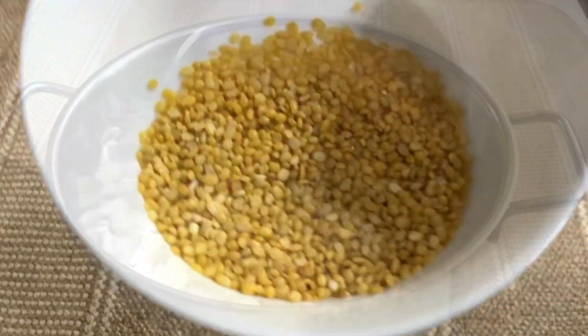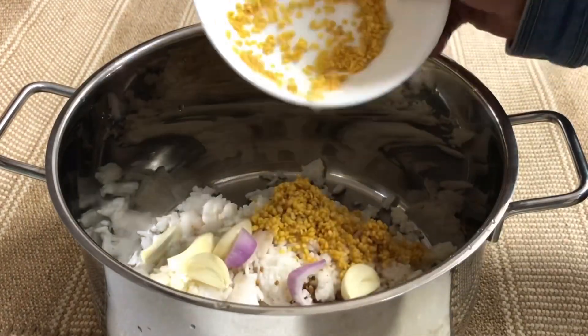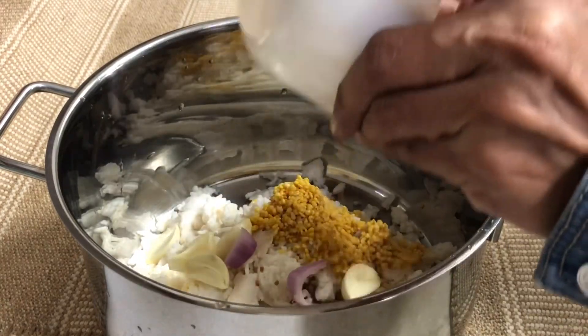I also want to mix the seasoning over the ground. Now I will put the seasoning on the fish. When we put the seasoning on the fish, it will taste good.